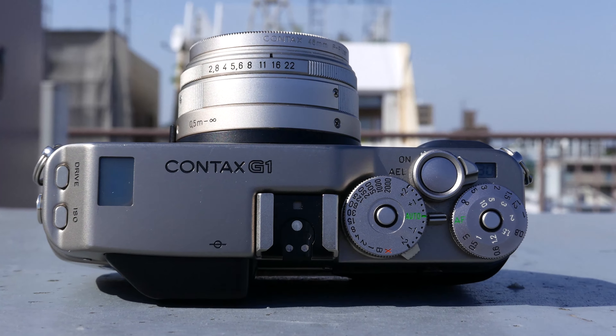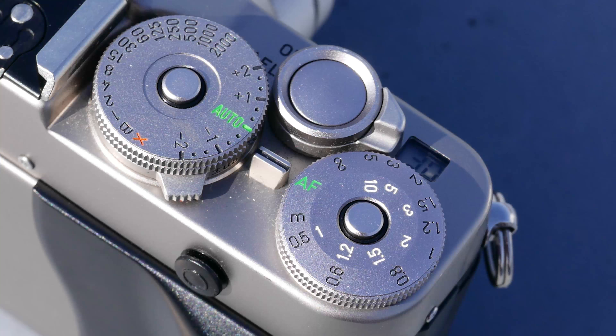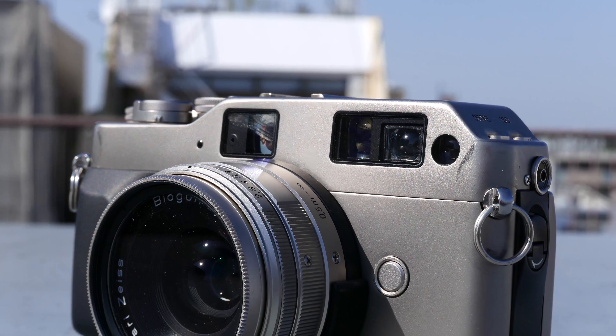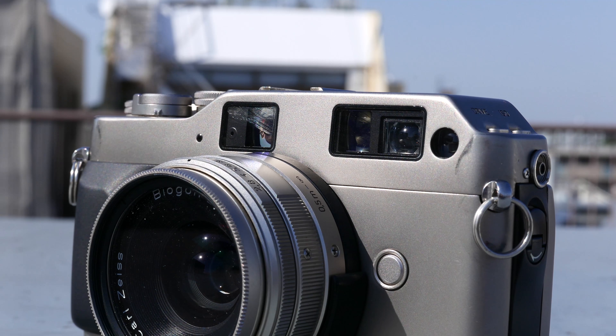The Contax G1 is a fully electronic and, for all intents and purposes, automatic 35mm film camera. It has the capability to be used with manual settings for both focus and exposure, but both of these mechanisms are based on electronics rather than mechanical components. The G1 is technically a rangefinder, but the operation of its focusing system is quite unique compared to all other rangefinder cameras, which are 100% manual focus.